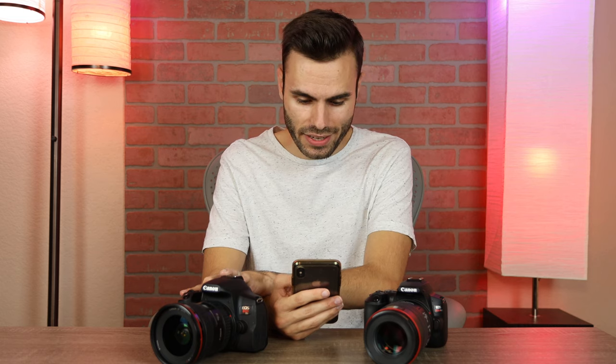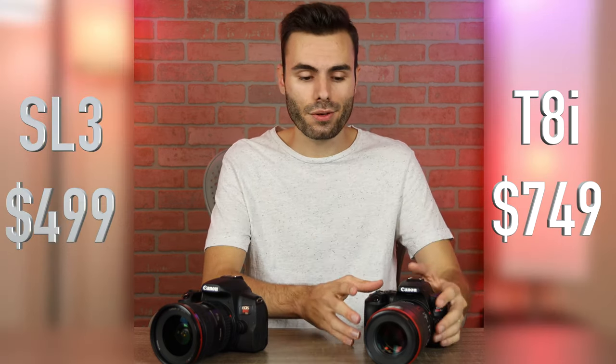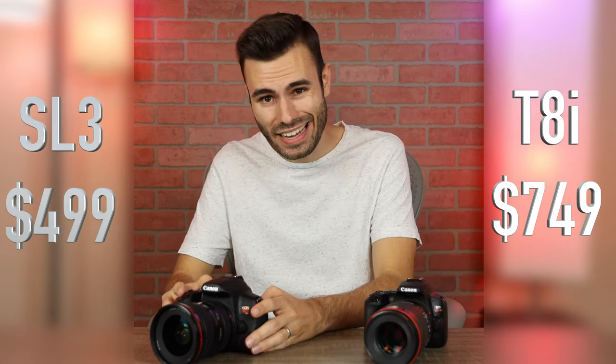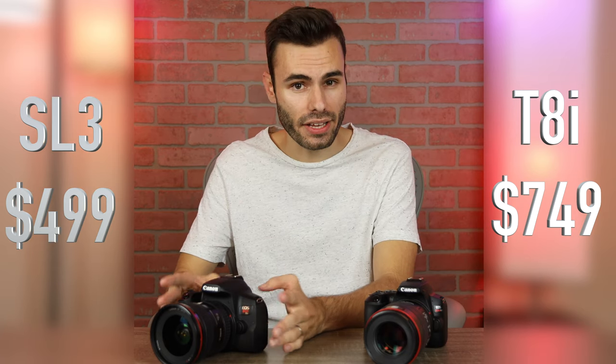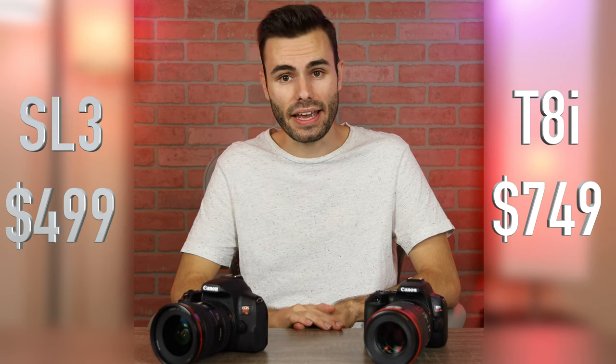The SL3 is a little bit smaller than the Canon T8i. As far as pricing goes, the Canon SL3 is definitely your bargain, coming in at only $500, and the Canon T8i comes in at $750 — so an extra $250 for the T8i.